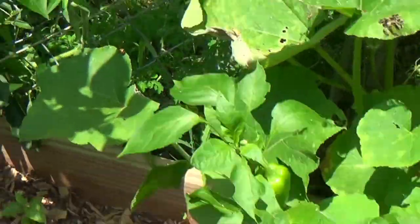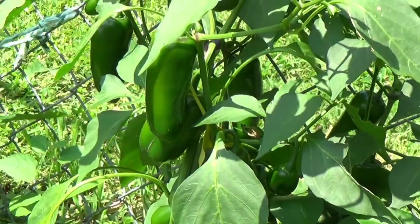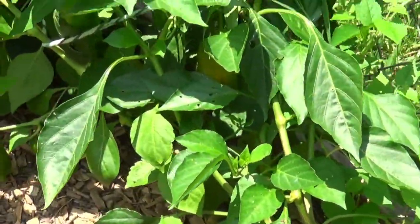The peppers have been beyond happy, so as you can see, we have got the peppers. We're going to come up here and we have got more peppers — just peppers and peppers and peppers.